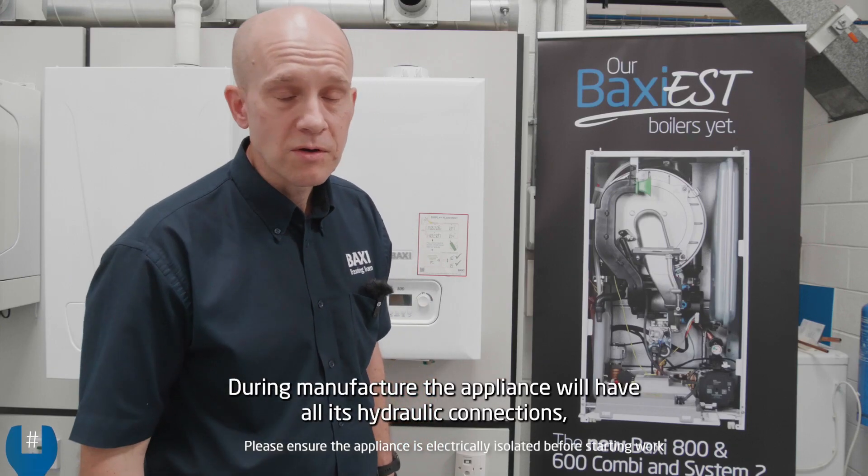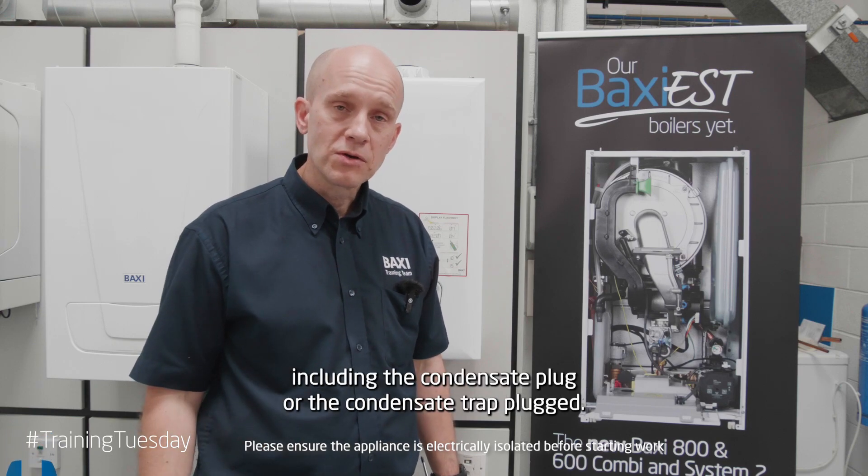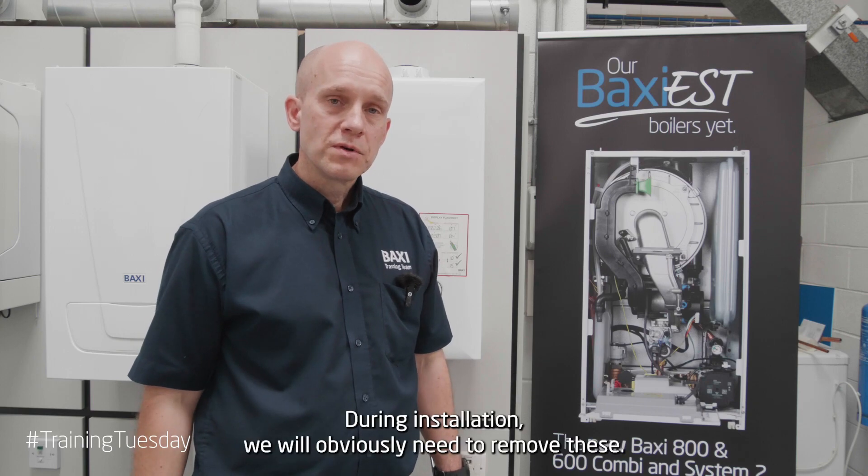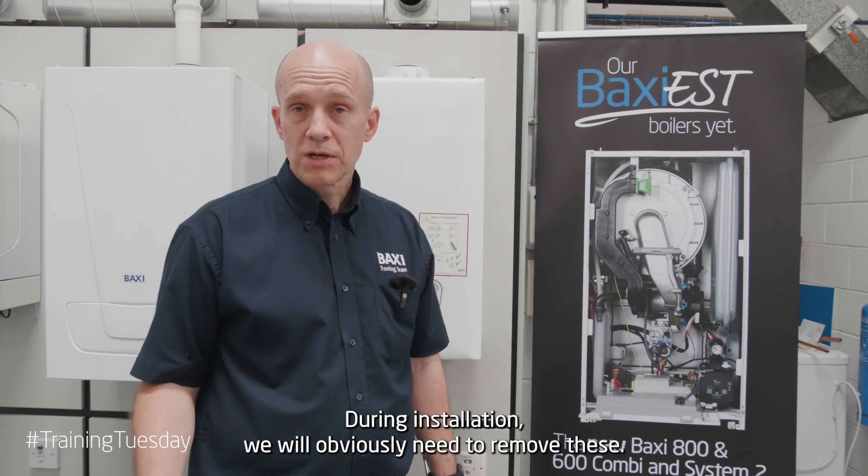During manufacture, the appliance will have all its hydraulic connections including the condensate plug or the condensate trap plugged. During your installation we would obviously need to remove these.